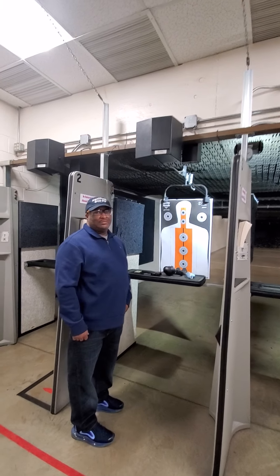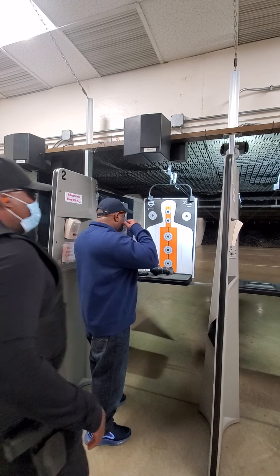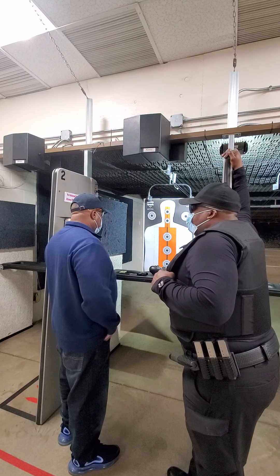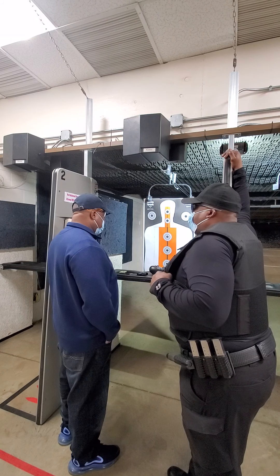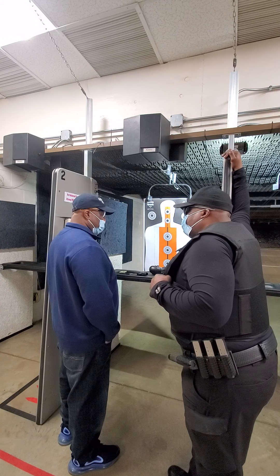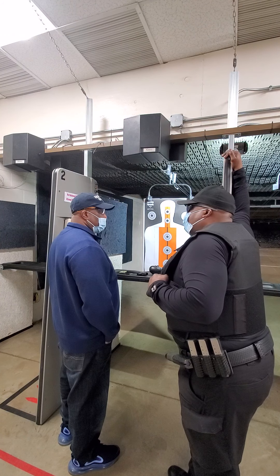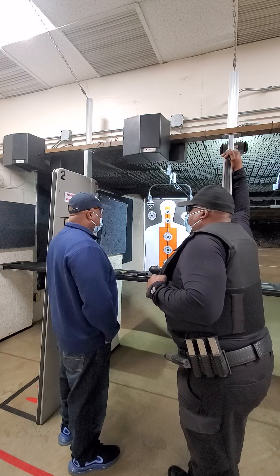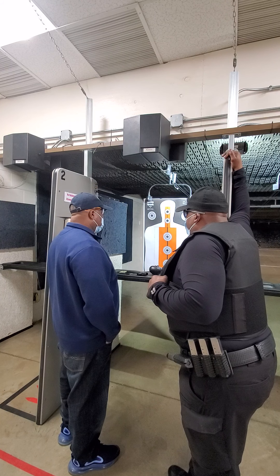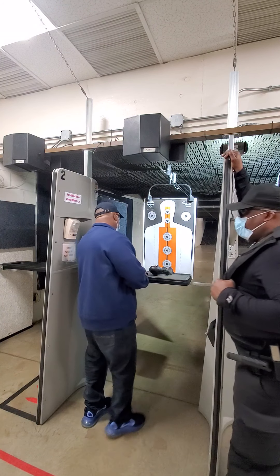We're just going to keep this just like this. I'm going to come around here so we can talk. All right, brother, this is the fun part — this is the part that I love right here. I want you to breathe, I want you to relax. Remember all of the fundamentals that we went over. Absolutely nothing changes. You're just going to hear a little bang and feel a little recoil. That's the only thing that changes. So what I want you to do is go ahead and lock and load one round inside your magazine — just one at this particular time.